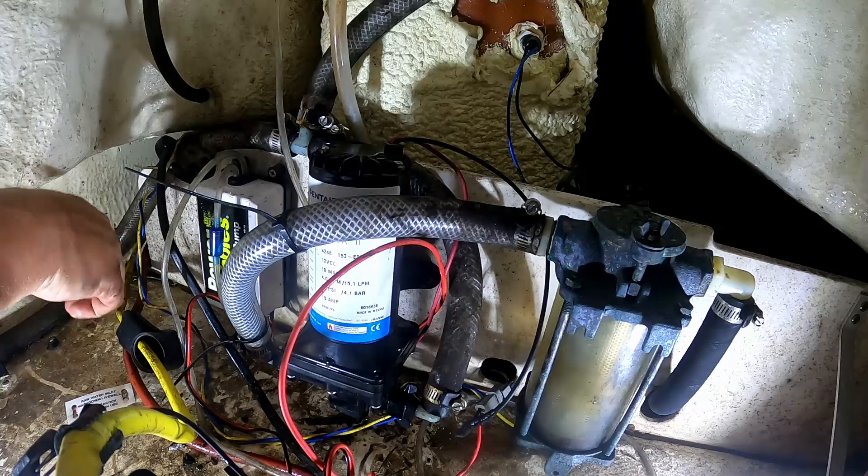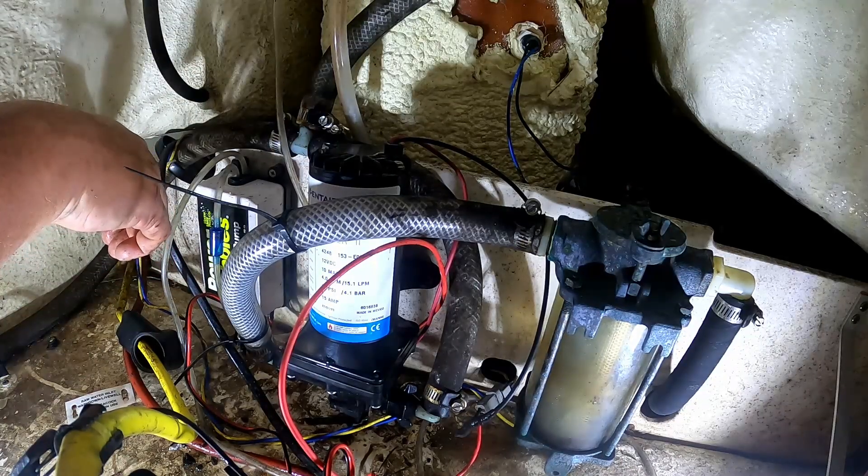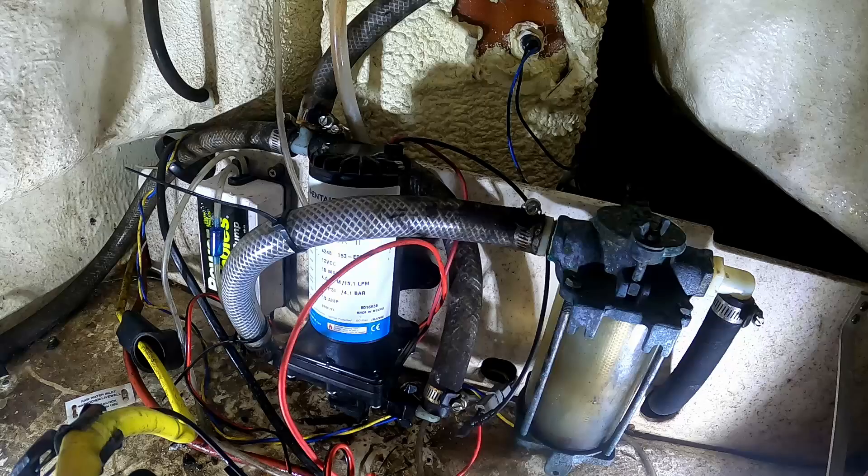There we have it. I'll turn the battery on and give it a pump to see if it works. We heard it turn on, so I know it's working. I'm not on the water right now so I'm not going to leave it running, but next time we get on the water we'll make sure there's water coming out the end.